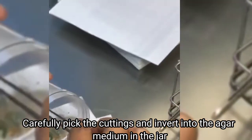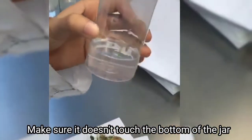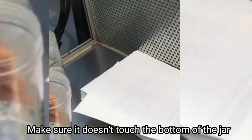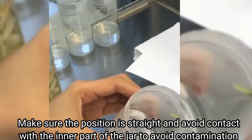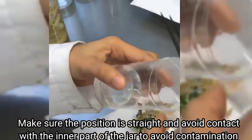Carefully pick the cuttings and insert them into the jars with agar medium. Make sure they are not reaching the bottom so the plant has space to develop its roots. Make sure the position is straight and your hands don't touch the jar to avoid contamination.